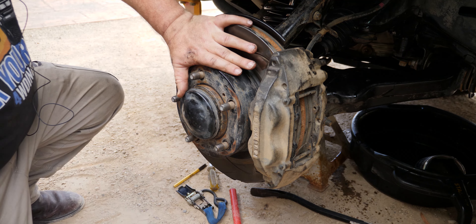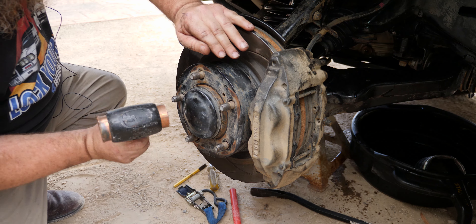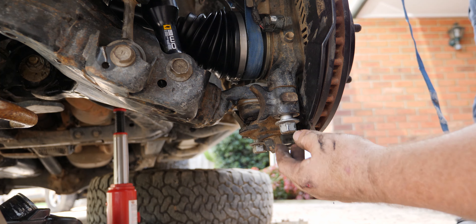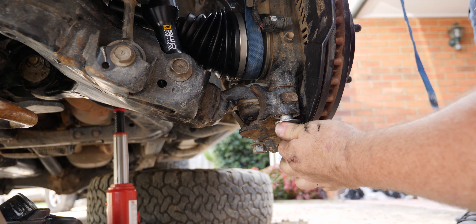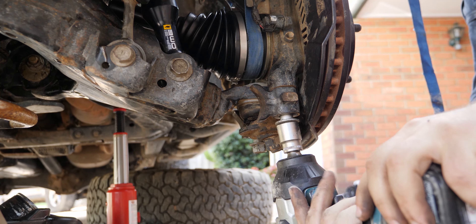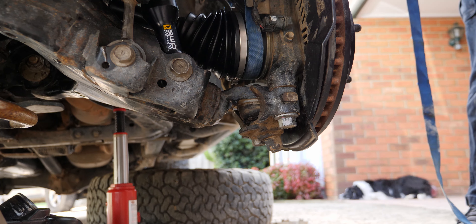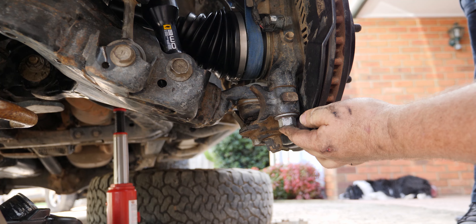Now the dust cap goes back on. The last two are the bolts underneath. It can be a bit awkward to line up and you don't want to just send it with the impact because you'll cross-thread. Make sure they're actually started before you run them home with a ratchet, then send it home with the impact. A ratchet strap pulling it up slightly can help get these started nice and easily. Check the tension with a ratchet to confirm.